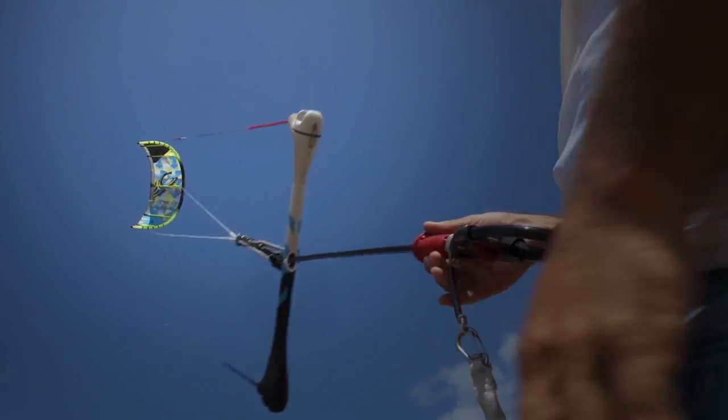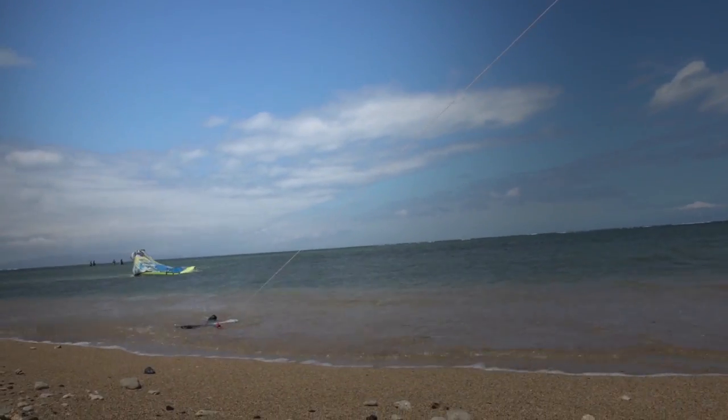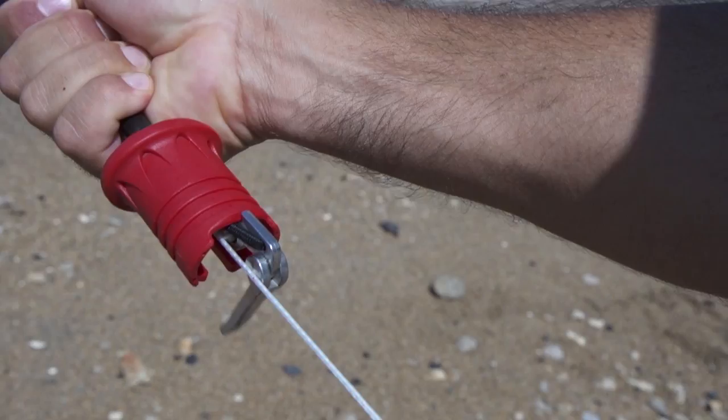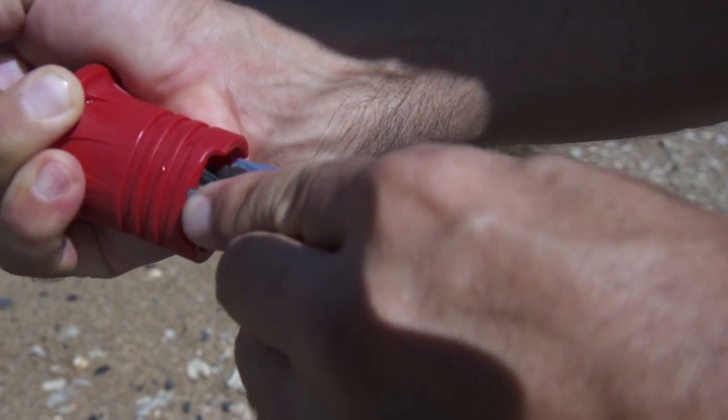The primary quick release activates the 1X complete shutdown in all conditions. The reconnection is fast and easy. Simply push up on the QR body until it rests on the catch, insert the pin through the tower and fold it over, then release the QR body from the catch and you're ready to go.